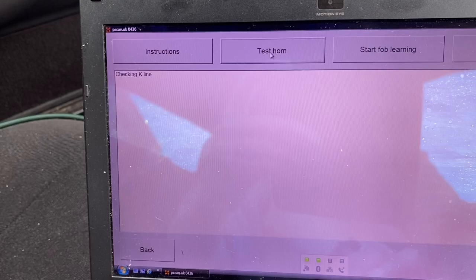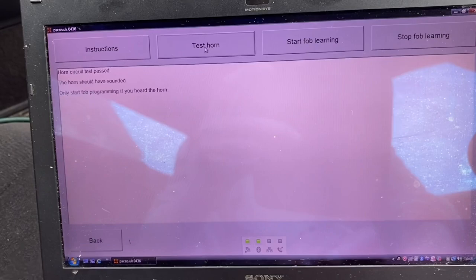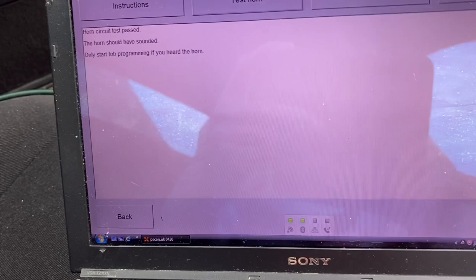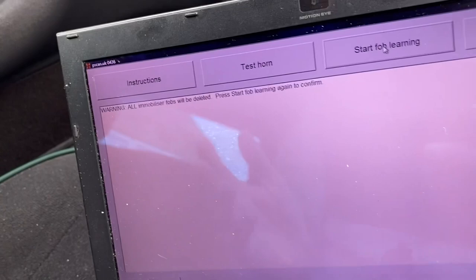Then we're going to test the horn, because it's the horn that tells you when the fob is coded. You heard that. So only start fob programming if you heard the horn. Well, we heard the horn, did we not? So: start fob learning. Warning: all immobiliser fobs will be deleted. Start fob learning again to confirm. When you code a new fob, it wipes the existing fob and you code them all together. That's fine — so start fob learning.